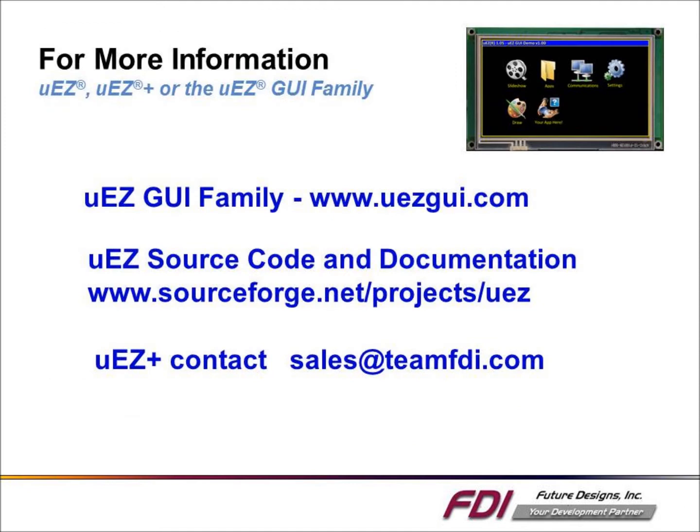For more information about the Muse GUIA family, visit www.musegui.com. The Muse source code can be found at SourceForge, and for more information about the bootloader, contact sales at teamfdi.com.